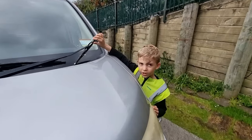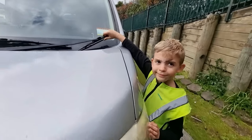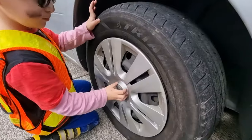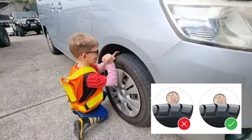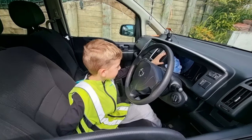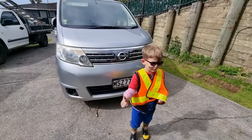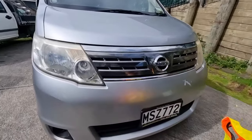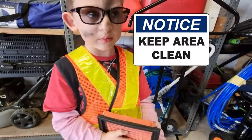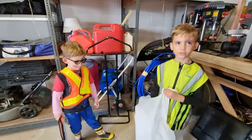Remember to check your wipers. Check your car tyres after the service. Check your lights — our light is working. Let's keep your area clean and free of rubbish.